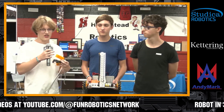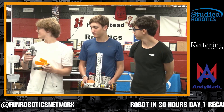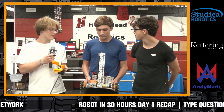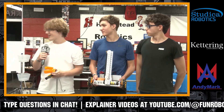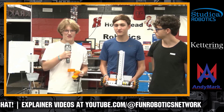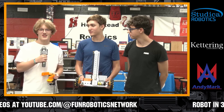It also makes it a lot faster and more accurate. Approaching the game, looking forward to Robot in 30 Hours — last year we bit off a bit more than we could chew with an active intake for Center Stage. So we decided we just want to go with something nice, classy, and simple, and make sure that we could pace ourselves. It seems we're having a pretty good time doing that.